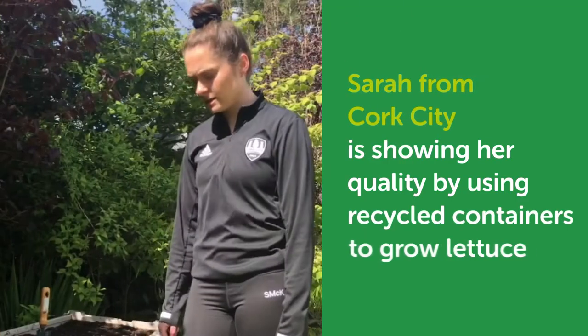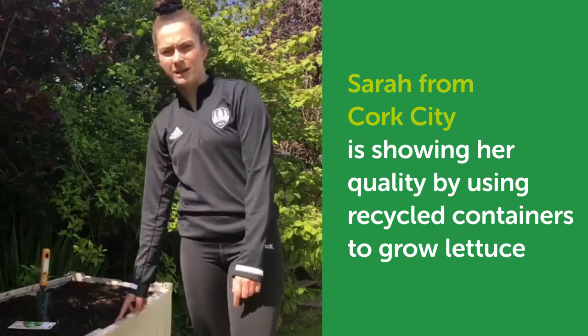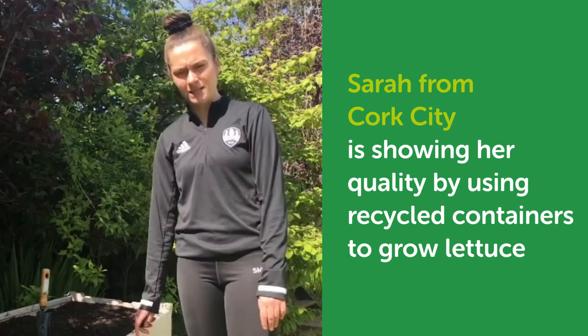So what I've done is I've filled up an old container with the soil I've got, and I've placed it in a space where you'll get enough direct sunlight throughout the day.